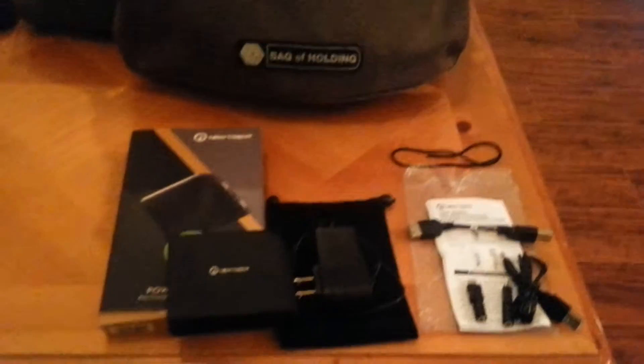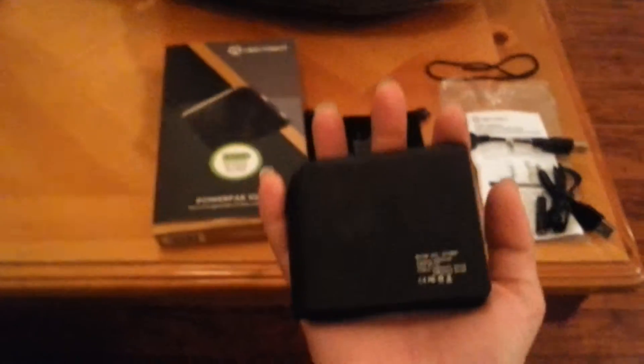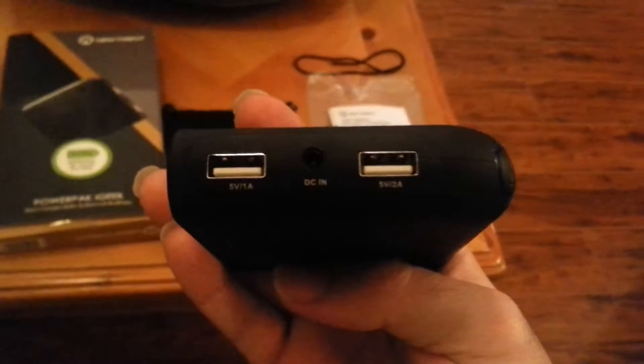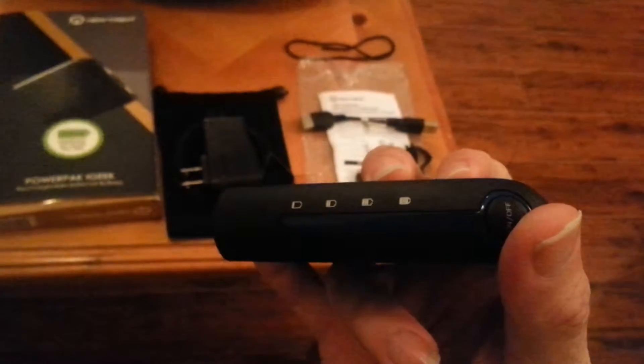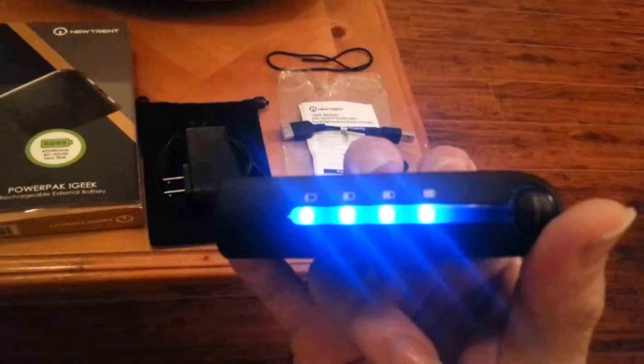The battery itself is, as you can see, just about palm size. It shows the capacity, input, output, and all that — quite impressive capacity, actually. It has two USB ports so you can charge two devices at the same time. It has a nice LED display showing how charged it is — four dots means completely charged, as you can see. Fairly easy to understand, and you're not going to miss how charged it is.